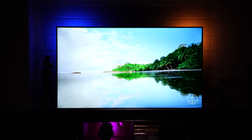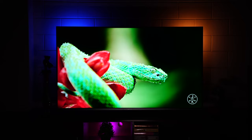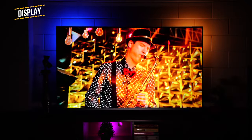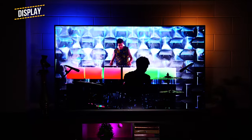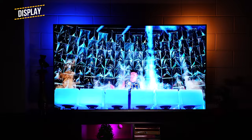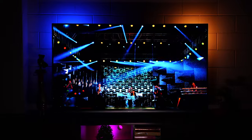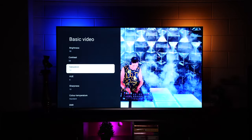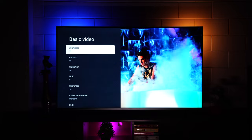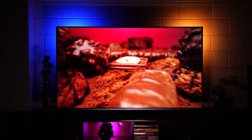When it comes to a TV, it's ultimately about the viewing experience. We've been watching a lot on this — from 4K videos to set-top box channels — and it's been very impressive. Colors are vibrant and punchy; at times it mimics the experience of a QLED TV. The VA panel makes blacks deep enough, and in demo videos you can see the brightest whites and deepest blacks in the same frame — the contrast is fantastic.